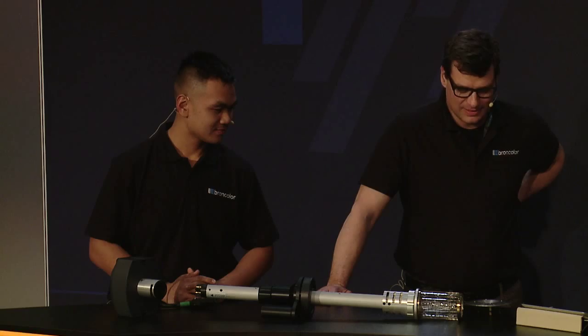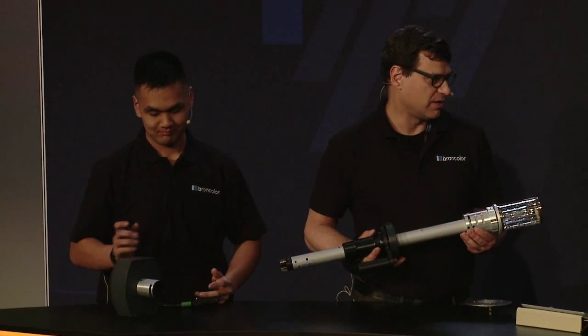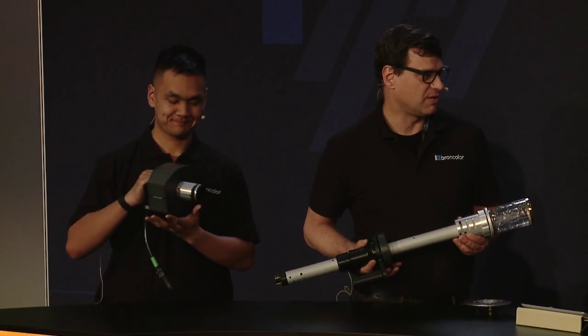So what do you have at BrawnColor for us? Today at NAB we launched a new product — a new lamp head, a new HMI lamp head. This is an extension of the 1.6K, the 1600 watt HMI lamp head that BrawnColor has had on the market since PhotoKino last year, last September.